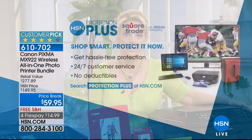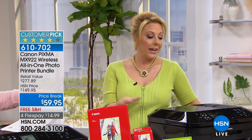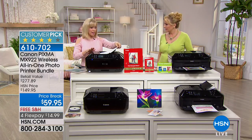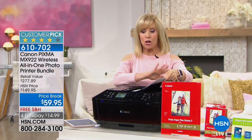We do have Protection Plus on this, like almost all our electronics, powered by Square Trade, which is an Allstate company — 24 hours a day, seven days a week with no deductible. Three years of coverage for $20.95 if you'd like to add it, though you don't have to. The full-size ink alone — the value of the ink is almost as much as the whole thing. You're getting the printer and the full-size ink cartridges, and if you're looking at the price and thinking what did they take out — you're getting everything.